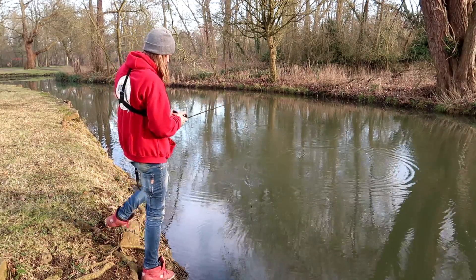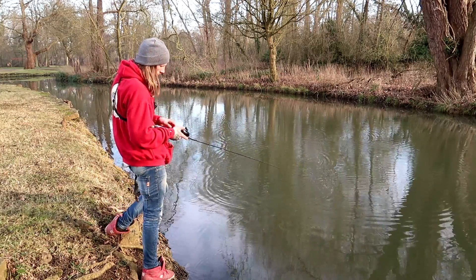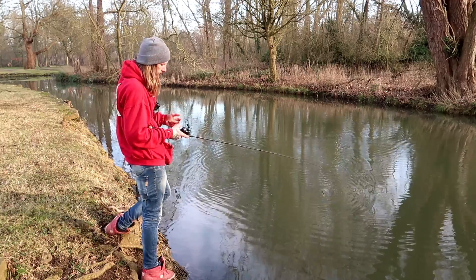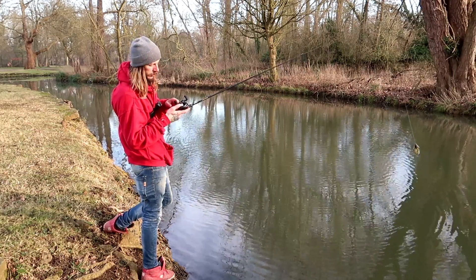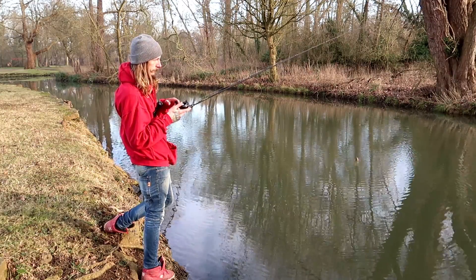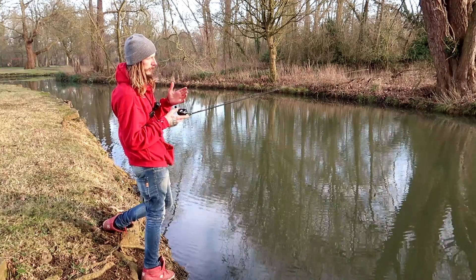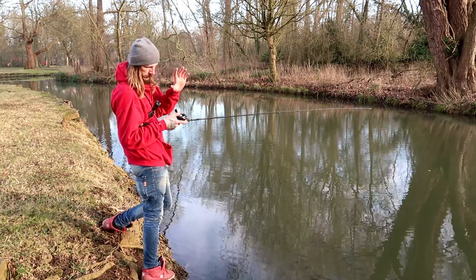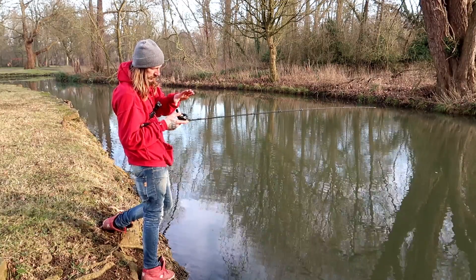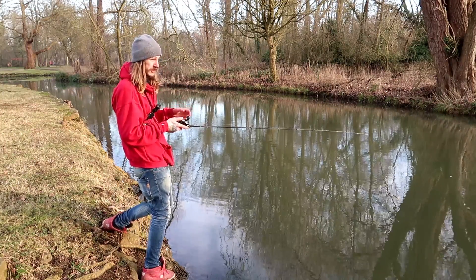So what I'm doing is casting the lure horizontal to the water with quite a bit of power, and I'm applying pressure with my thumb on the spool to stop the reel overrunning. The more pressure you apply, the more chance of the lure staying on top of the surface rather than catching the water and diving under, which will then result in a bigger bird's nest.